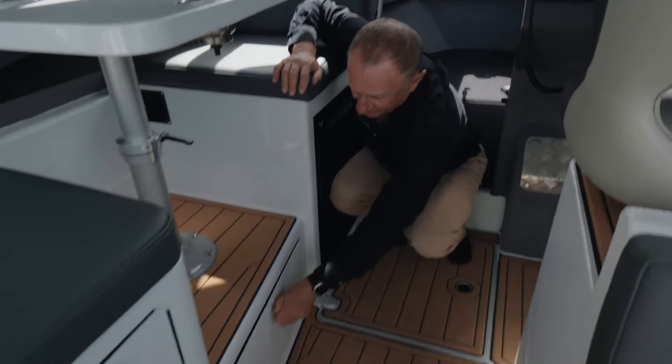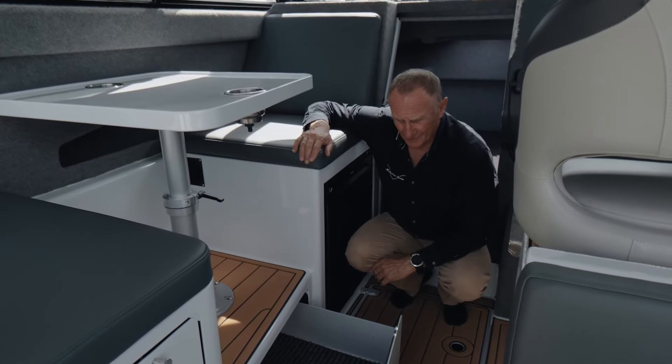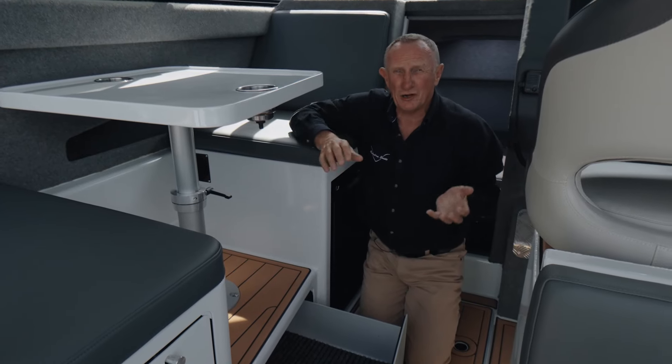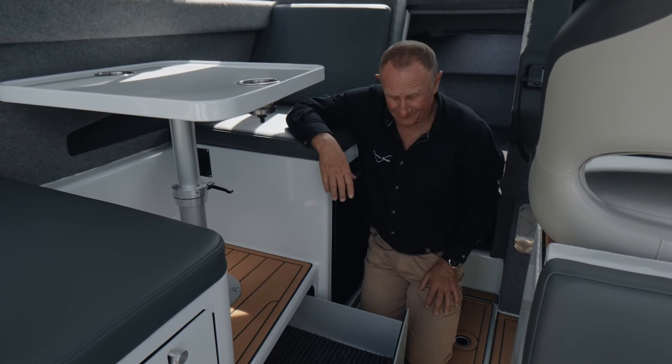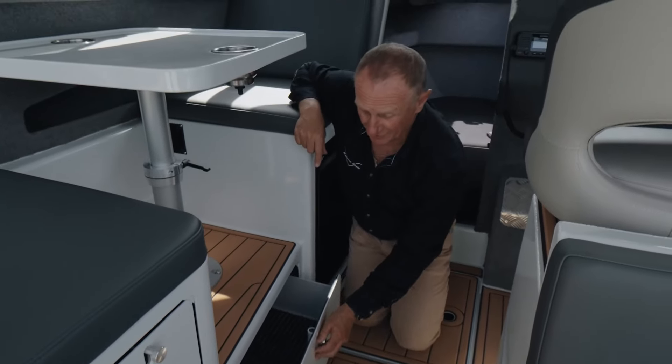There's another bit of storage here. We've got cupboards and storage all over the boat. These boats are built by fishermen for fishermen — we all understand that we need more storage, because we all have so much stuff. Cupboards and drawers everywhere, and we make them in-house.